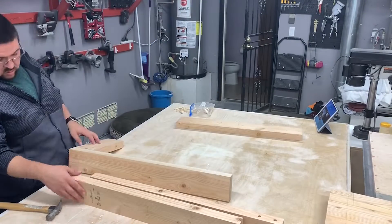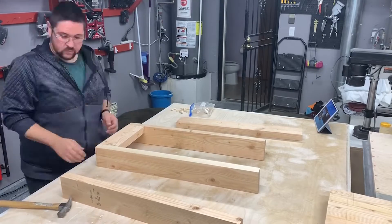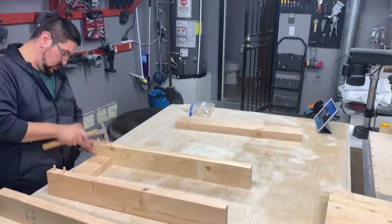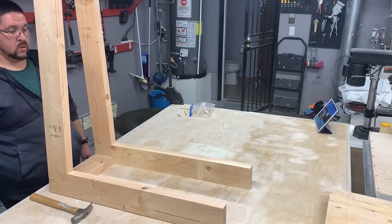Once all holes are drilled and all dowels are cut, it's time for a dry assembly. We're just making sure everything lines up properly and all holes are drilled correctly — check everything twice. The better the fit here, the less work you have to do later on.